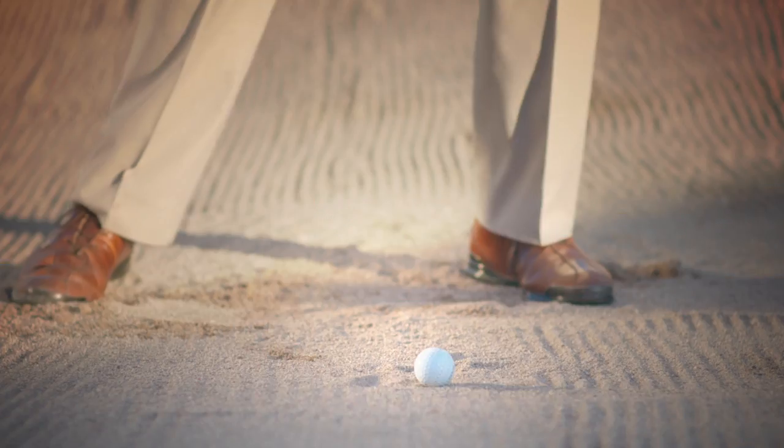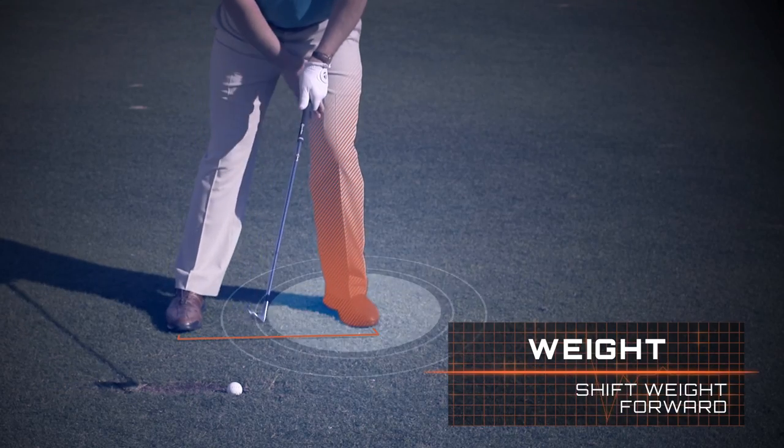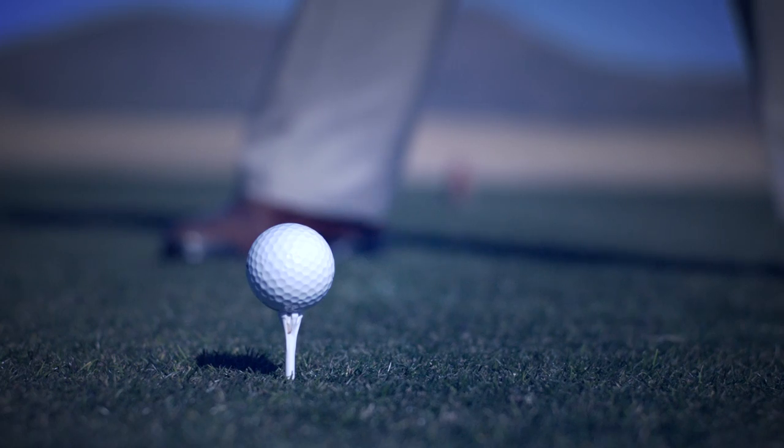There are three technical keys to keep in mind. The first is ball position. Instead of having the ball in the middle of your stance like normal, you want to move it slightly back to the center. I'm going to try to launch this thing as high as I can.